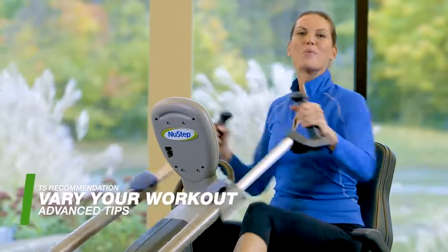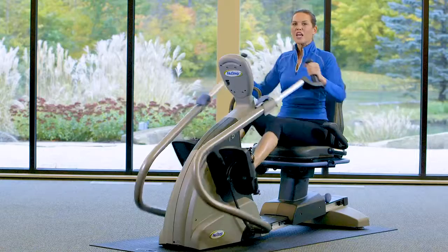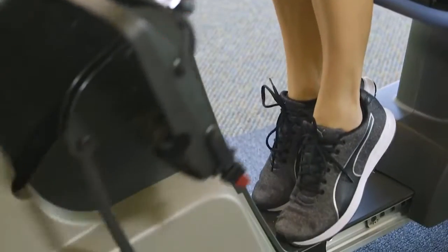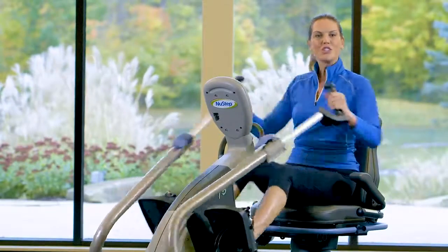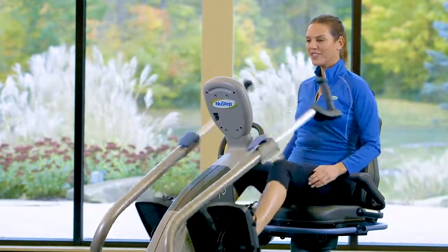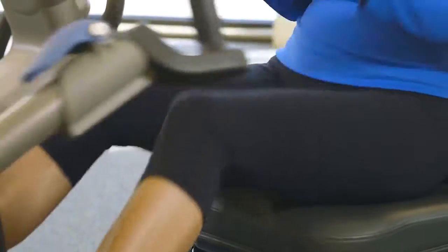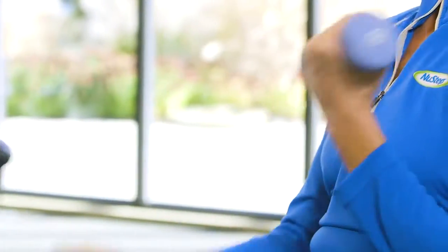I'm going to show you some fun ways to get more out of your new step cross trainer. If you want to work out just your upper body, drop your legs and adjust your resistance levels. If you want to challenge your lower body, just use your legs and let go. For more variety, incorporate weights while doing just legs. Just be sure to lower the NuStep cross trainer arms so you don't get bumped.